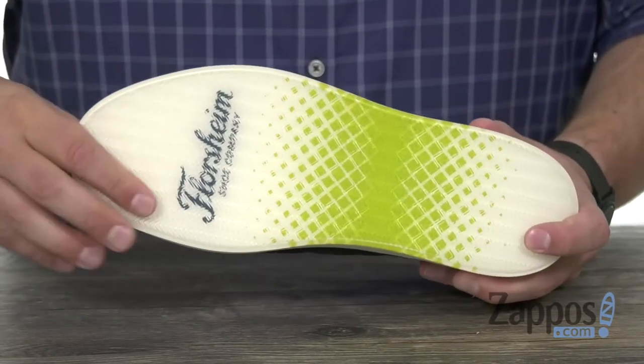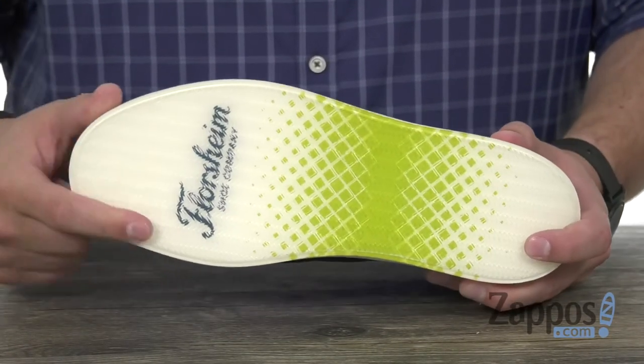Really flexible as well, with a durable rubber outsole here on the bottom — says Floorshine right there. So go ahead and check out these chukkas today, they're from Floorshine.